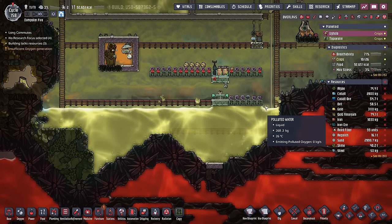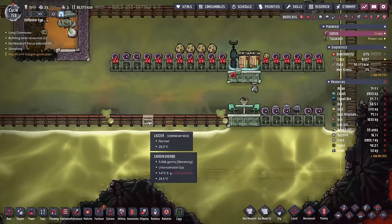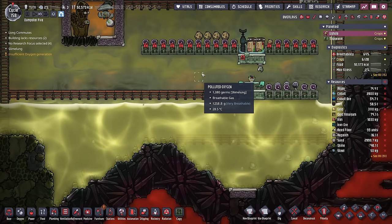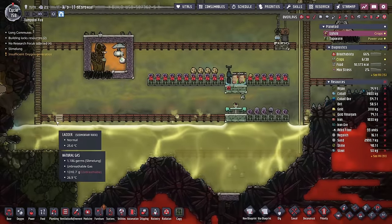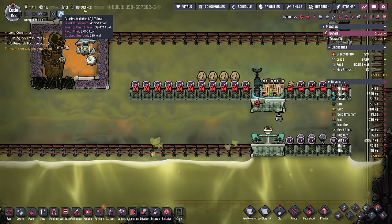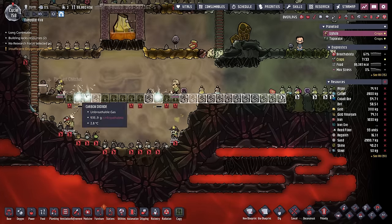And I did it again. I thought I had enough carbon dioxide built up here that it would stifle the off-gassing of this polluted water. Unfortunately, it was not enough. So when I cleaned up all the water, all the polluted oxygen started off-gassing and then stifling these dust caps. Not a big deal. We're at 90,000 calories. And I'm making a new mushroom farm over here.